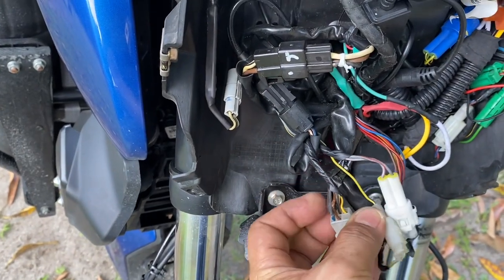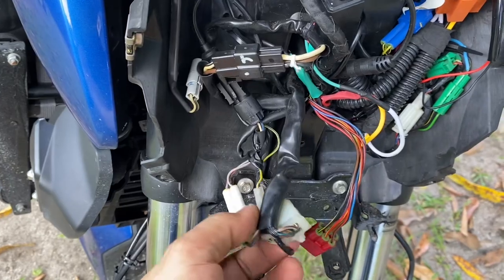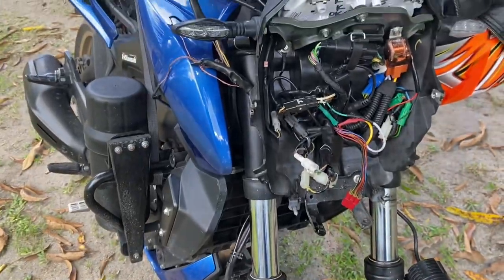So now I know the problem and why it happened, so I need to fix the wire. I don't have all the tools here — just some basic tools — but hopefully I can do something about it.